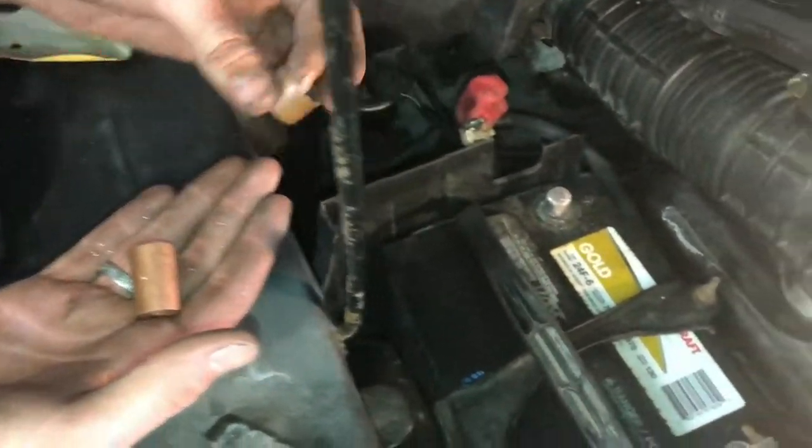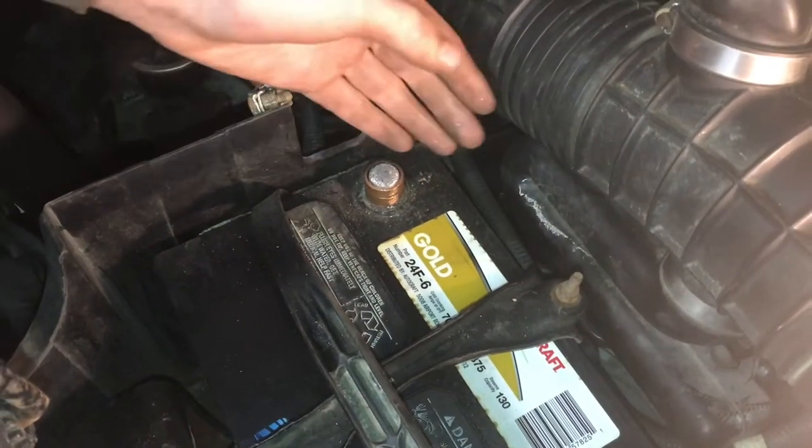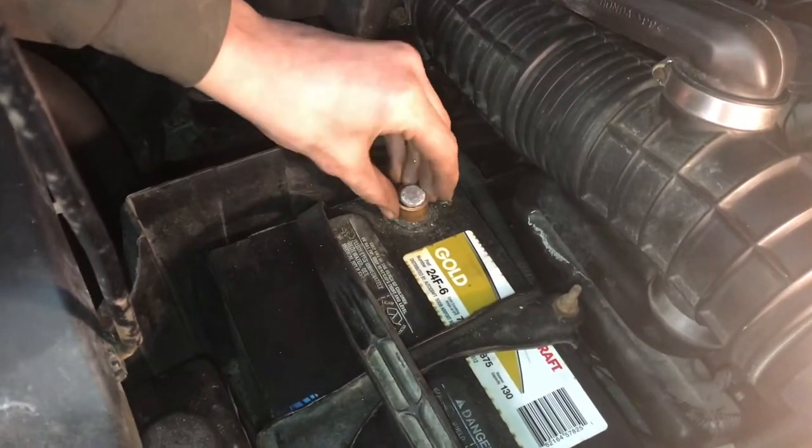This one is a little bit big, but we're able to cut it down. We'll cut a little slot in it so it'll crimp down on there. This one's too small. But copper is a good conductor and that should work well.